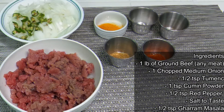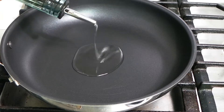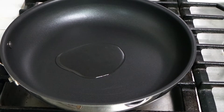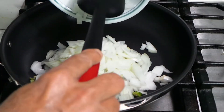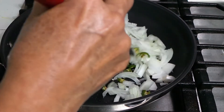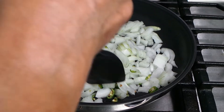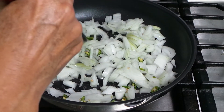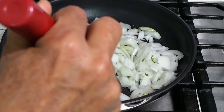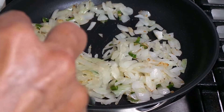We'll first cook the ground beef. You're not supposed to put too much oil when you're stuffing something — if it's too oily it's not going to stick together. Even if you're making samosas, you don't put too much oil or they'll open when frying. We're going to cook these onions until they get softer, then we'll add the rest of the spices.